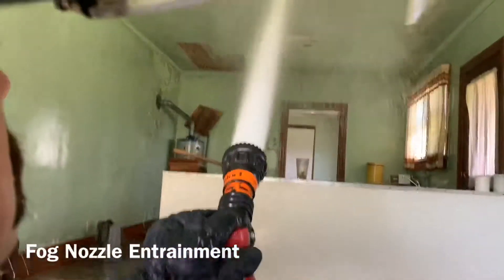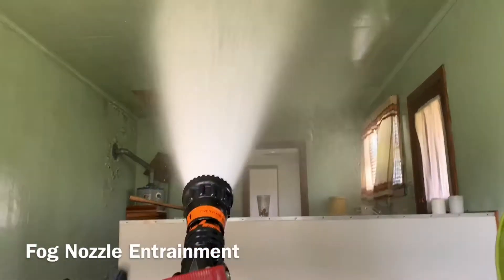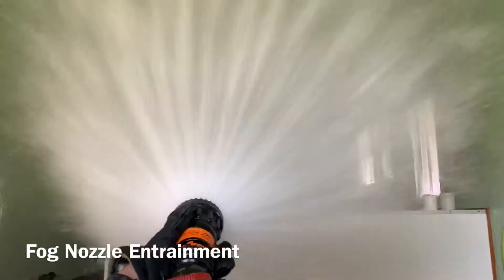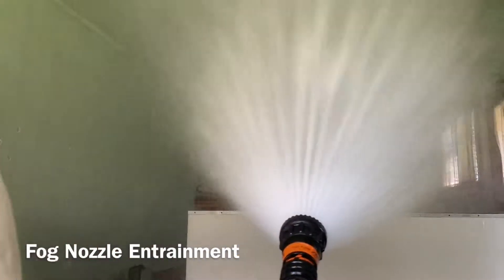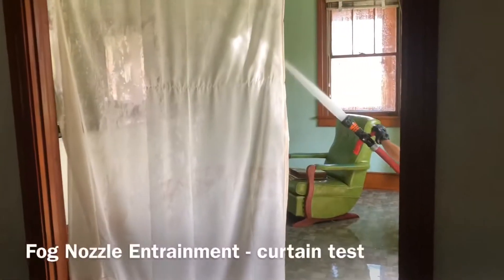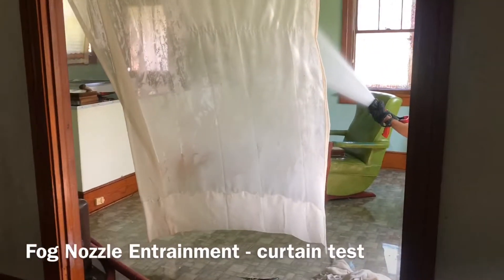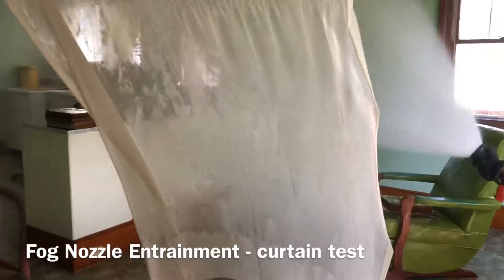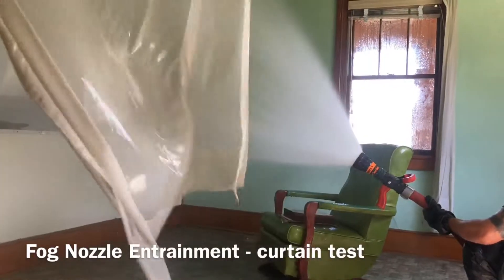The next test that we performed was on air entrainment, and we focused on the fog nozzle to start with. We set it at a 30-degree fog and then expanded from there. We knew that the fog nozzle was going to produce a large amount of entrainment — we can have up to 7,000 cubic feet a minute. So this is another shot of the fog nozzle, and as RJ starts to expand that pattern from a 30-degree fog and kicks it up a little bit more, we can see that it really entrains a massive amount of air, which can totally change our flow path in that structure.